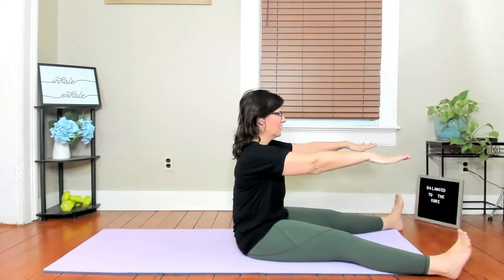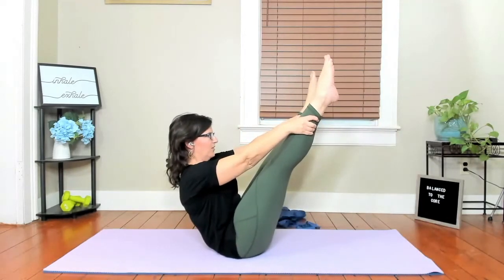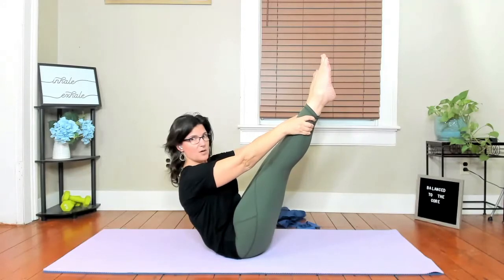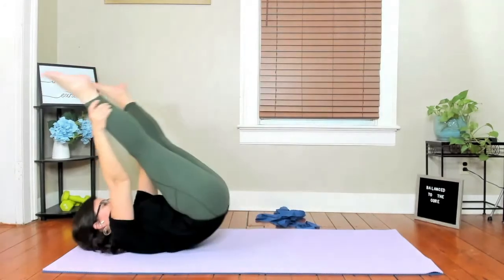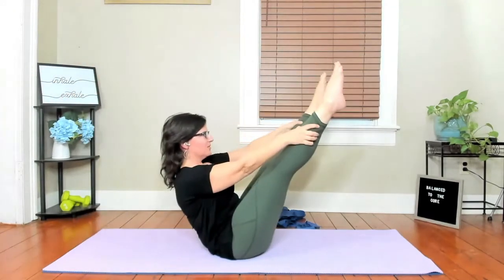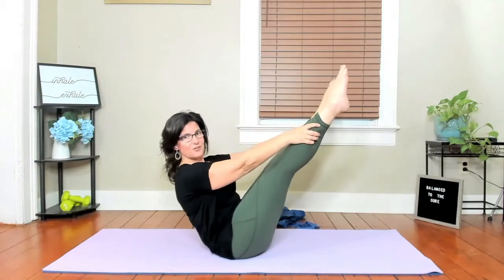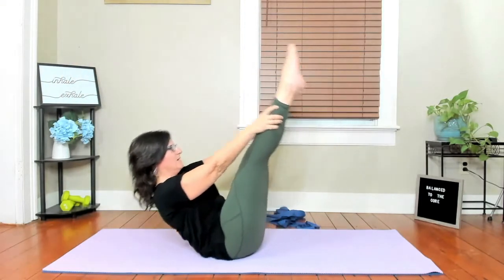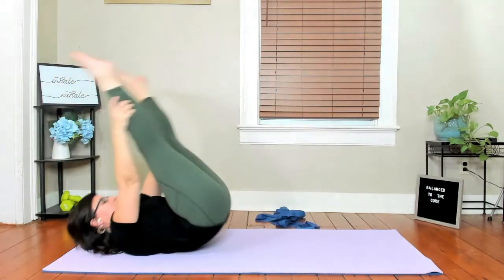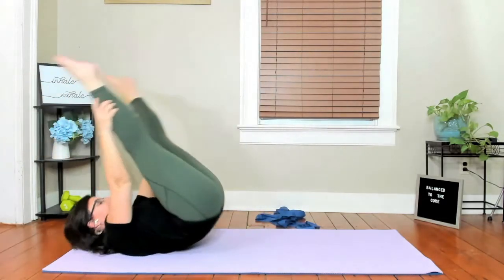Either bend your legs and grab them, or if you want to go into the transition, curl back and then using your center, pick those legs up and hold. We really want to keep those arms on our back here. Roll back and come up — you come up in one unit because you're not shrugging those shoulders at all, they're just connected to your back. One more — not on your neck, but on the power of that upper mid-back.